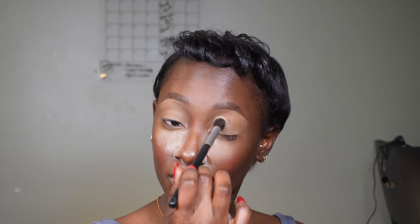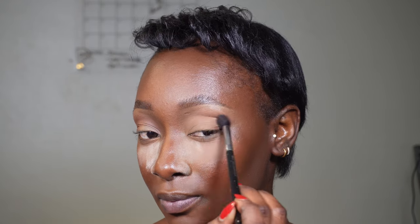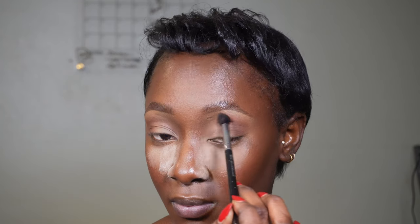I set that with my translucent setting powder. For eyeshadow I'm using the Violet Voss Eyeshadow Palette, starting with the brown shade — you can see I've hit pan, which shows how much I use it. I'm building coverage around my crease for a smoky-eye look. The brown is my first point of contact to give me pigment in the crease, and then I'll use black to smoke it out.